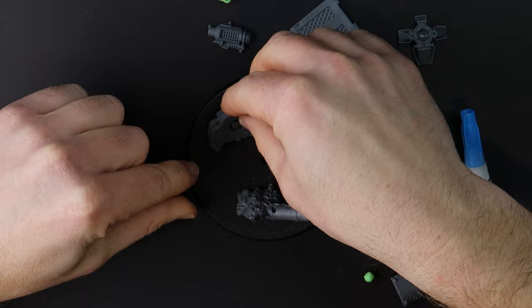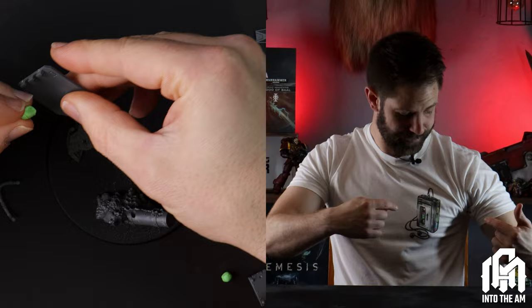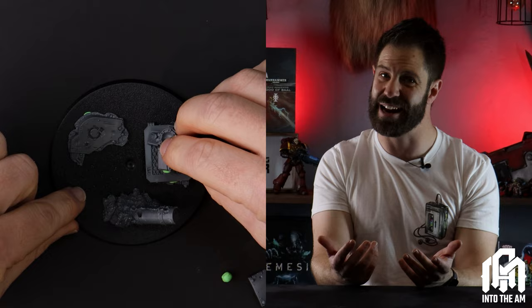This video is brought to you by this t-shirt from Into The AM. I'll tell you a bit later on about how you can get your hands on this shirt and others like it while supporting the channel.